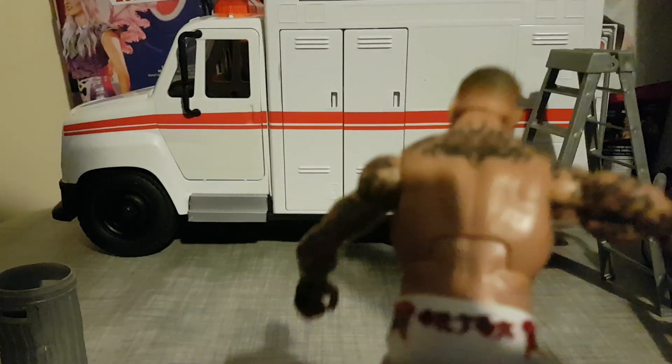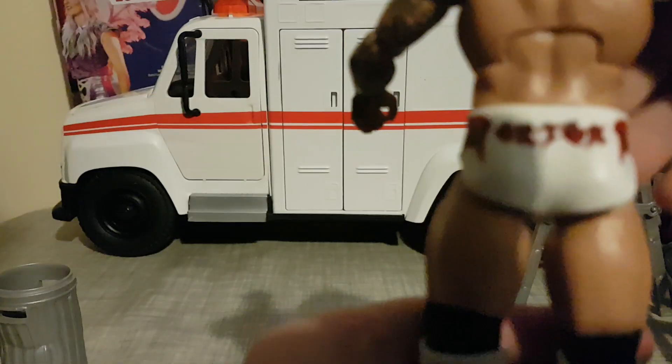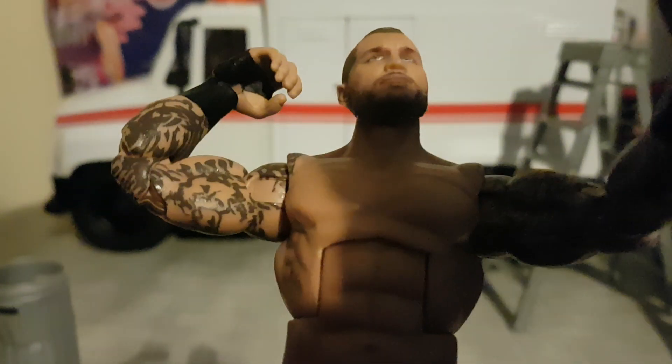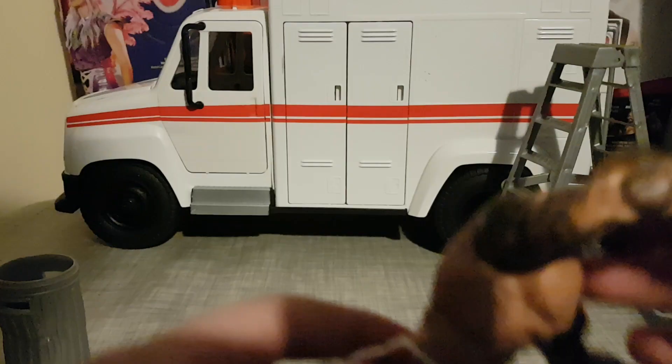It's supposed to say RKO but it says something slightly off — no big deal. It has double jointed arms, as you can see, so you can scratch the back of his head. He's got his WrestleMania 37 attire on, if I'm correct. Yeah, it's really good and flexible.